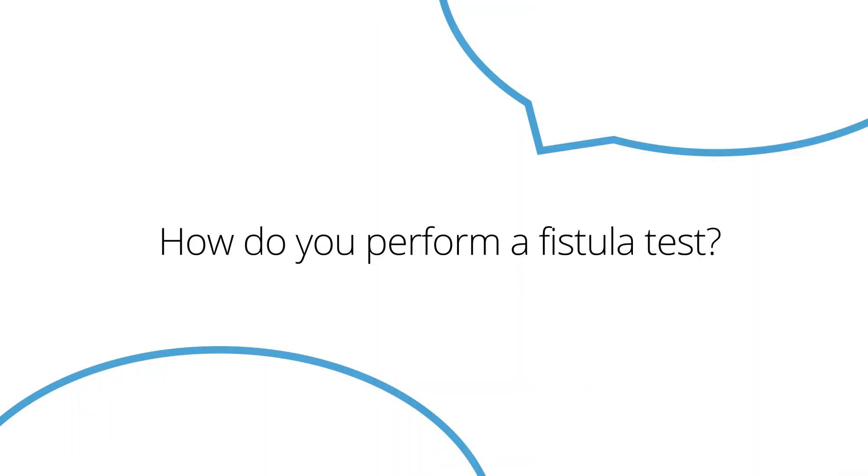My name is Spencer. I'm from Farmington, Pennsylvania, and my question is how do you perform a fistula test? Good question. If you suspect that your patient has a fistula, the following procedure is pretty standard among audiologists.